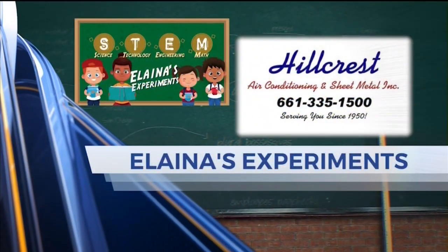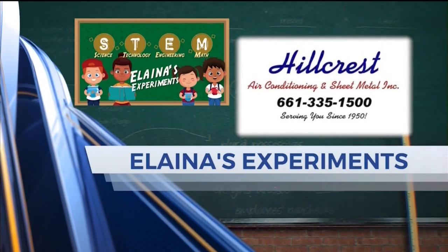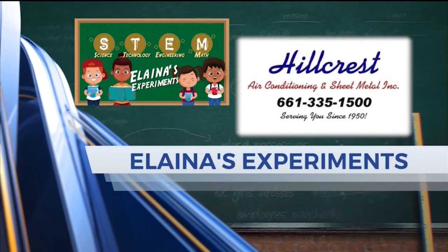Elena's Experiments is brought to you by Hillcrest Air Conditioning and Sheet Metal, serving you since 1950. Time for another one of Elena's Experiments with Justin Jansen from Kern County Superintendent of Schools. He's been on a lot doing these different experiments for us — and yes, he's my husband.